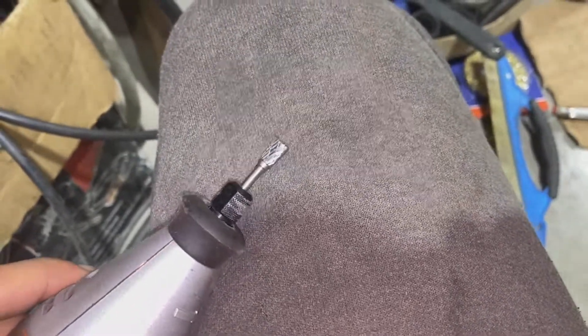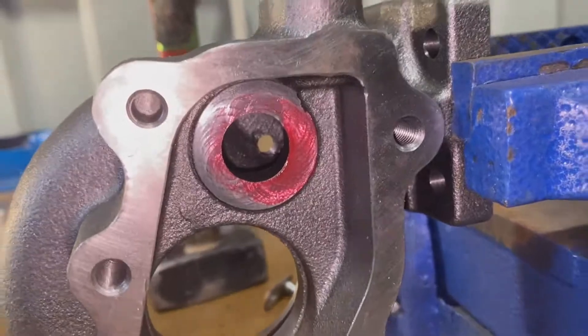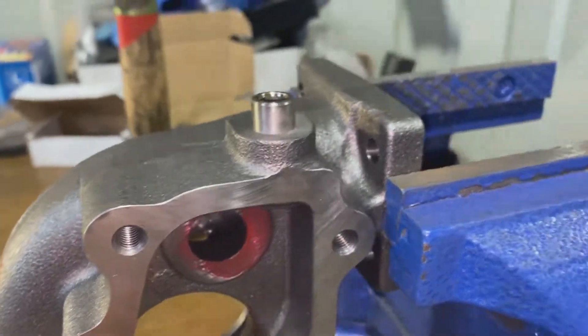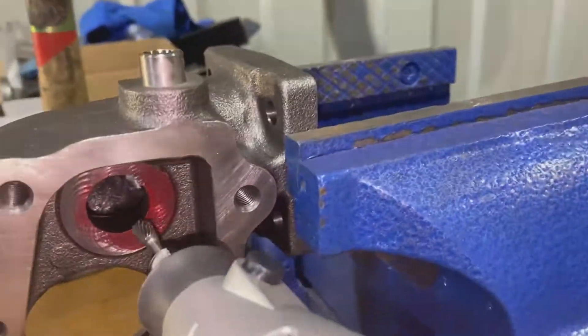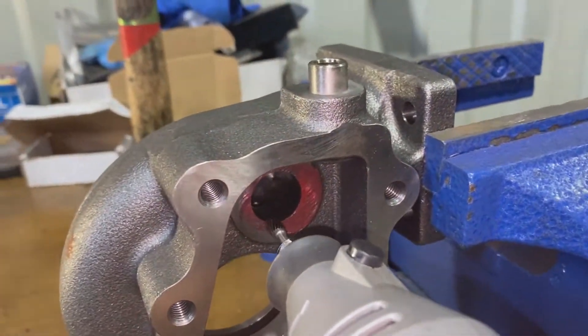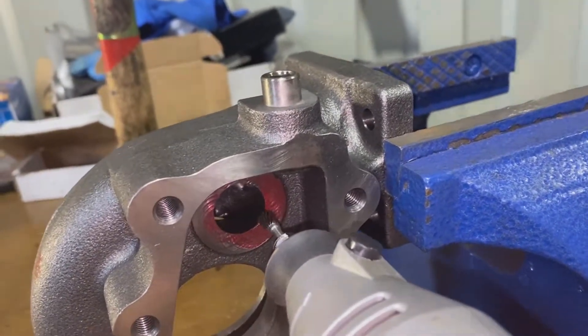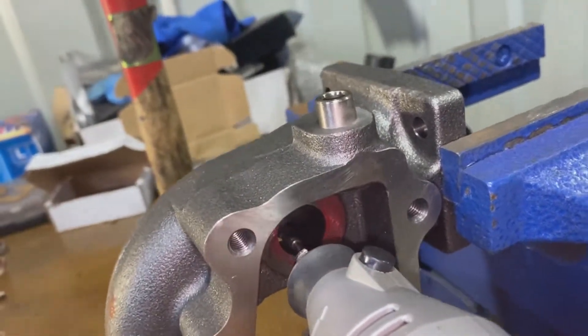The bit I use on my Dremel is a carbide burr — a tapered one, so it goes from big to small. What we want to do is get right up in there and work our way out, tapering that hole to match the bit, and extending it to the marked area. There's loads of material we can take off here and make the hole deeper and actually bigger on the other side.